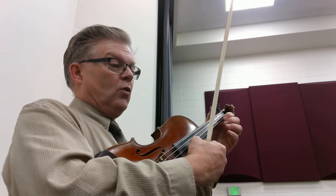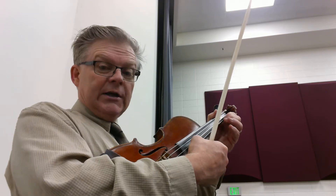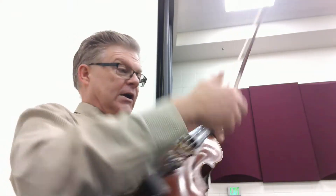Same thing starts to happen at D. Really want to articulate those dotted eighth-sixteenths. We get to the end of the second line — three and four and three and — so we don't want to just kind of smudge over that, we want that to be exact, especially in this.